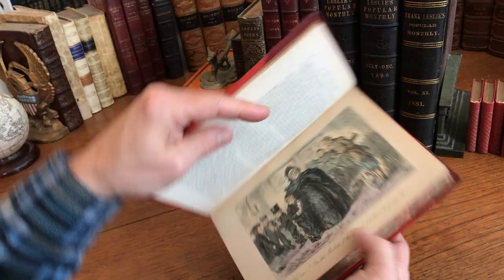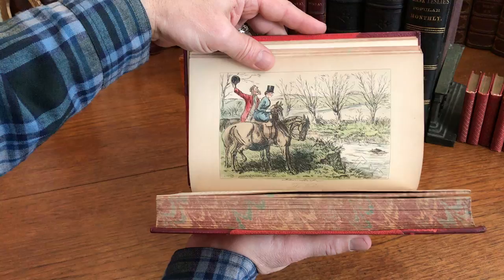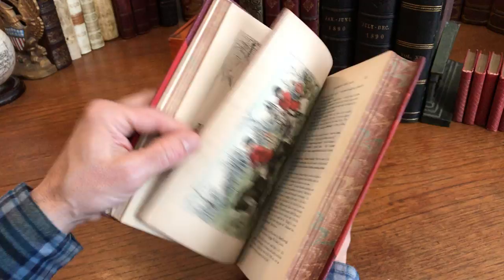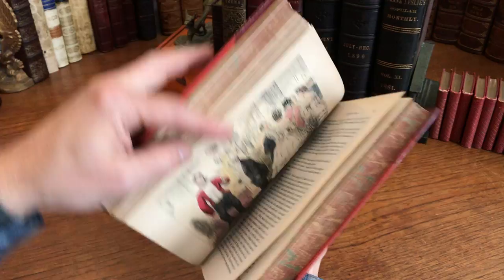Here we'll just stroll through the book and take a browse at some of the colored plates throughout. There's a very nice aesthetic to them — it's a nice illustration style. There's quite a number of them; there are 24 hand-colored plates in this book, which is quite a profusion of hand-colored plates in an illustrated book of this era.